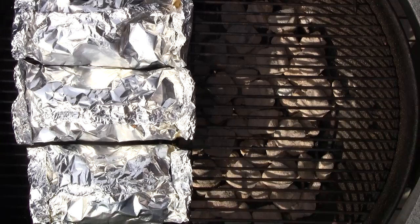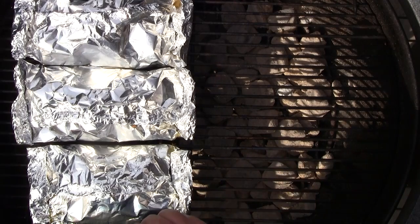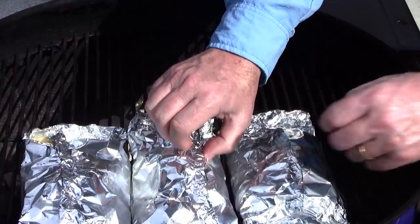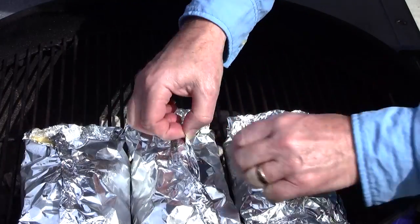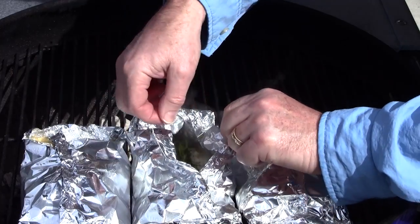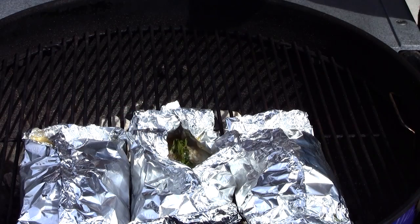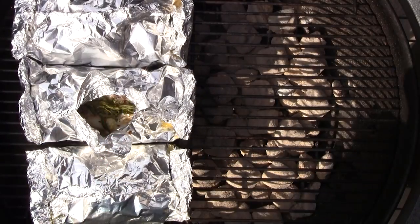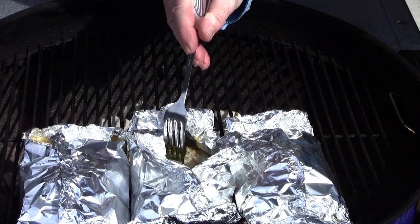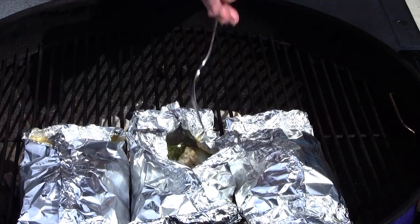We've been cooking for a total of 20 minutes and we need to take a look in one of these packets. With foil packet cooking it's somewhat of a guessing game and you do have to peek. This is going to be really hot, so we'll unroll one very carefully. That looks pretty darn flavorful — the fish looks opaque. I'll get a fork in there to check. Maybe we have a little bit more to go — I'm going to cook this for about 10 more minutes.